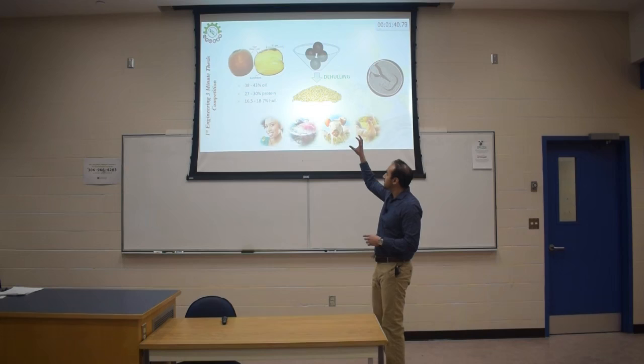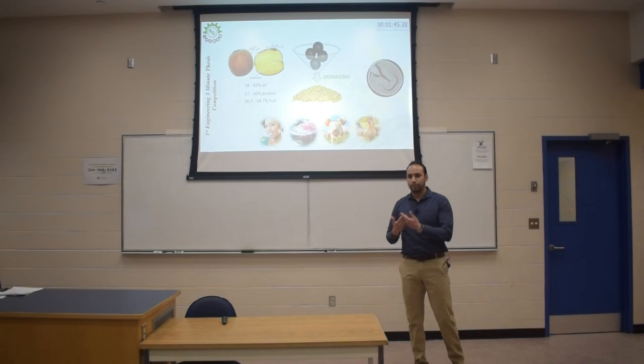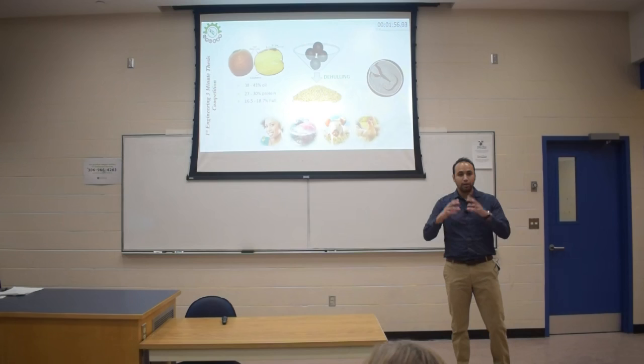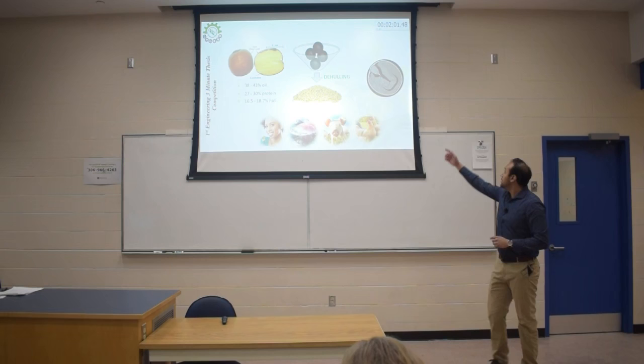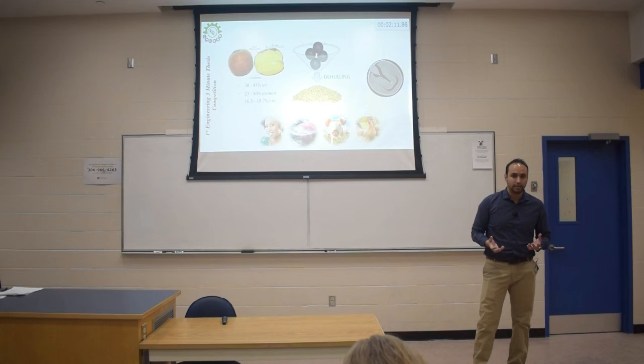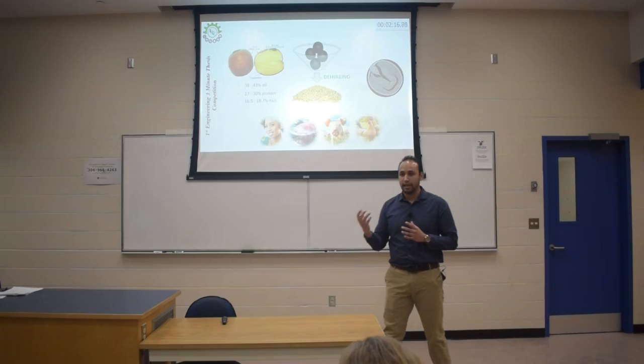The process that we are proposing is based on two steps. The first is called preconditioning, where we do some thermal treatment on the seed so that we can create some gaps between the hull and the kernel. This is an x-ray, and we can see at the bottom there is a gap that didn't exist before. After creating those gaps, we can apply some mechanical forces to break the hull without damaging the kernel, and that way we don't have oil losses.